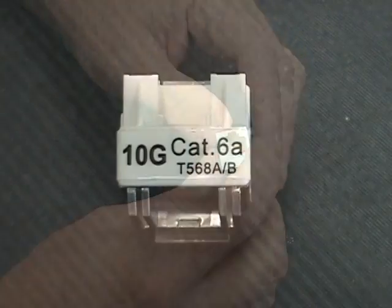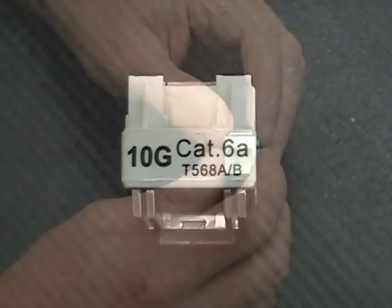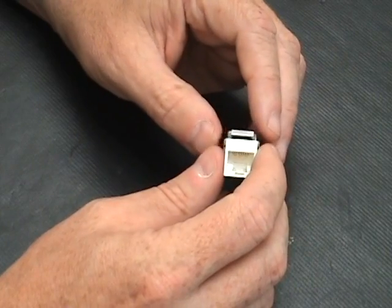You can go up to 10 gigabits — quite a large bandwidth compared to CAT6 or CAT5E.